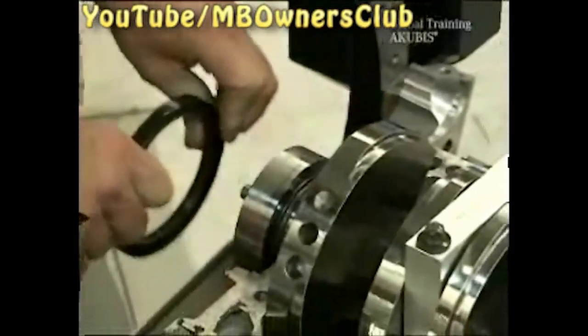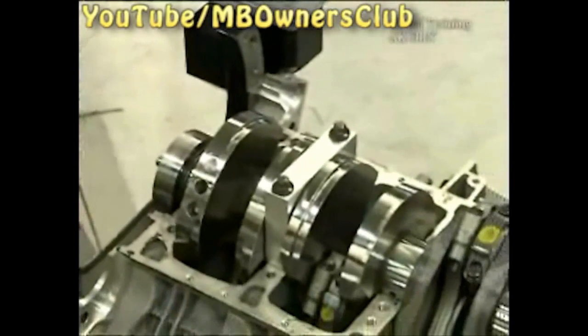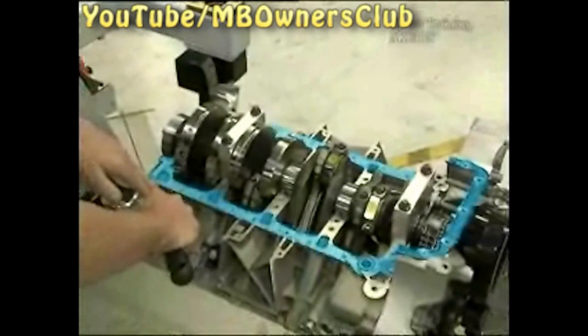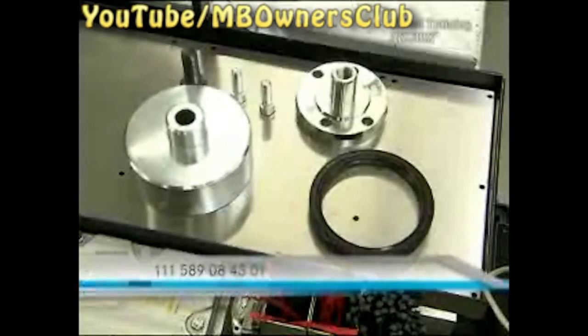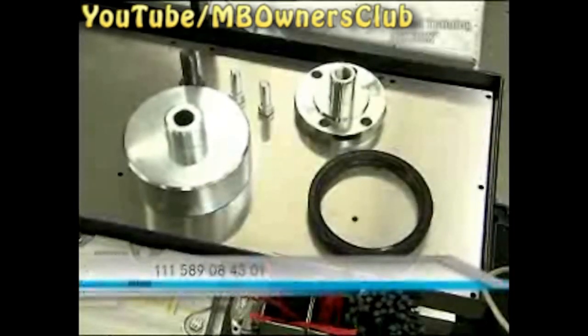Next is the crankshaft radial seal on the transmission side. Clean the marked surfaces with suitable tools, then use degreaser. After cleaning, the installation tool is used.